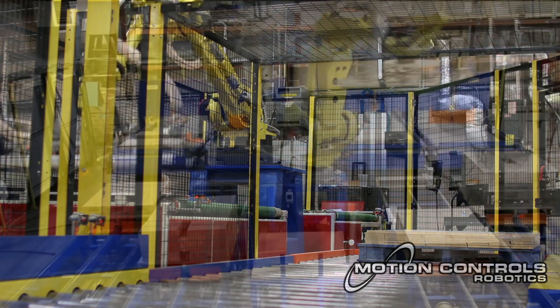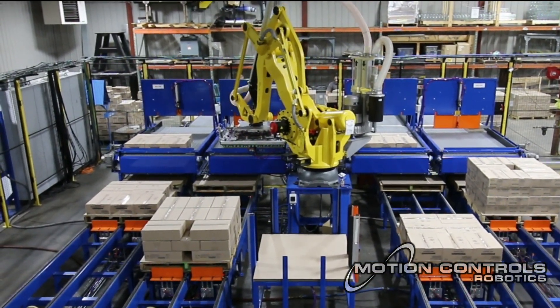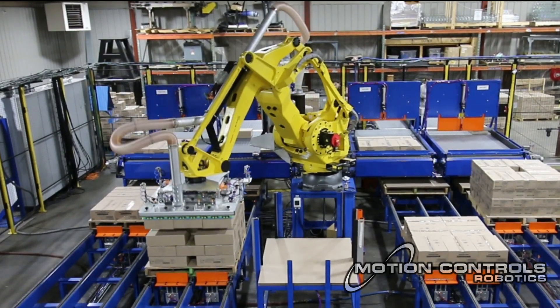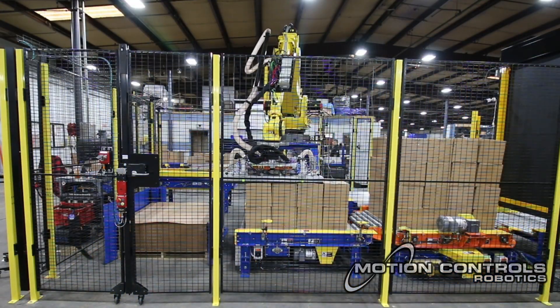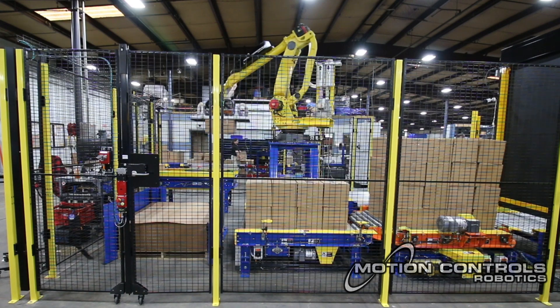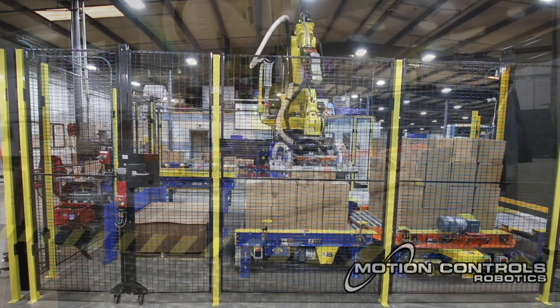Motion Controls Robotics prefers vacuum plenums in their centralized palletizing cells where flexible palletizing options are a must for handling the varied product sizes and shapes with one robot. The vacuum plenum tooling offers flexibility because they can provide many points of vacuum in a condensed space, and the tools can utilize zoning for varied pick and place applications and patterns.